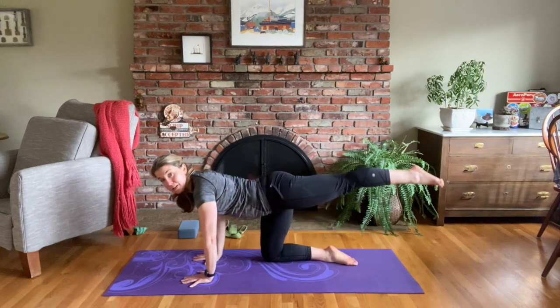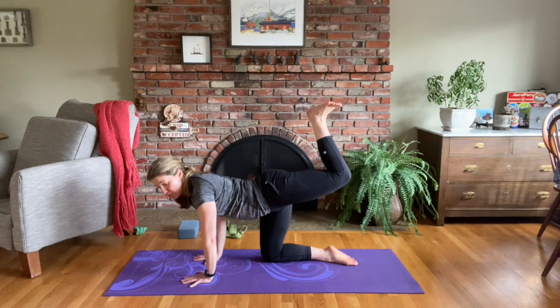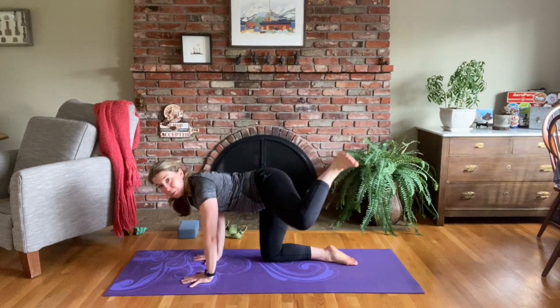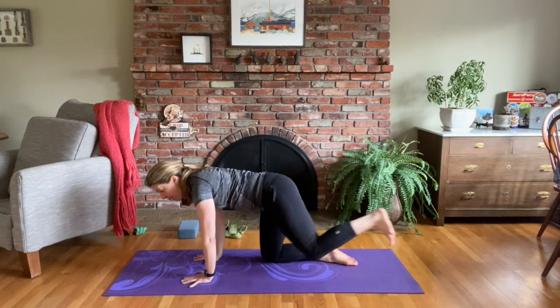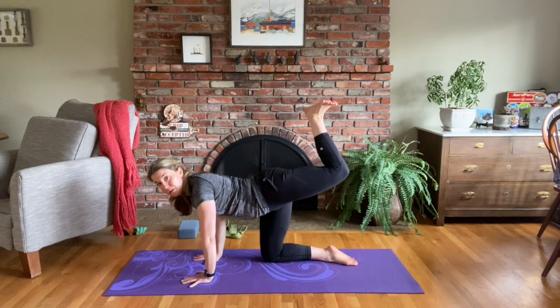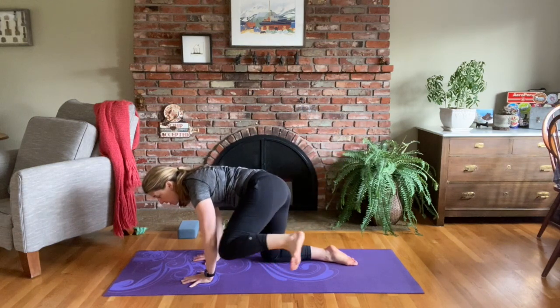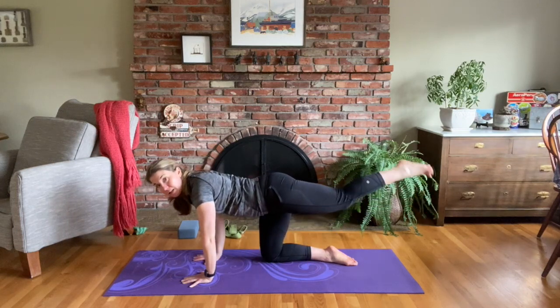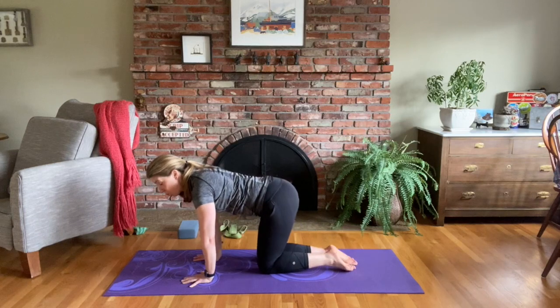Bring your left leg off the mat, bend that left knee, kick the foot up. Bring your left knee forward — you don't have to touch your elbow. Kick it back, kick it back up, bring your left knee towards your elbow, kick it back, left knee up, and then bring it back down to tabletop.